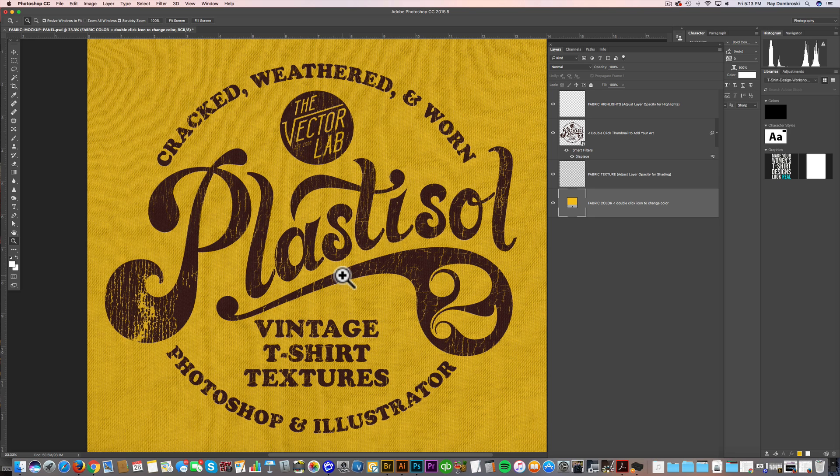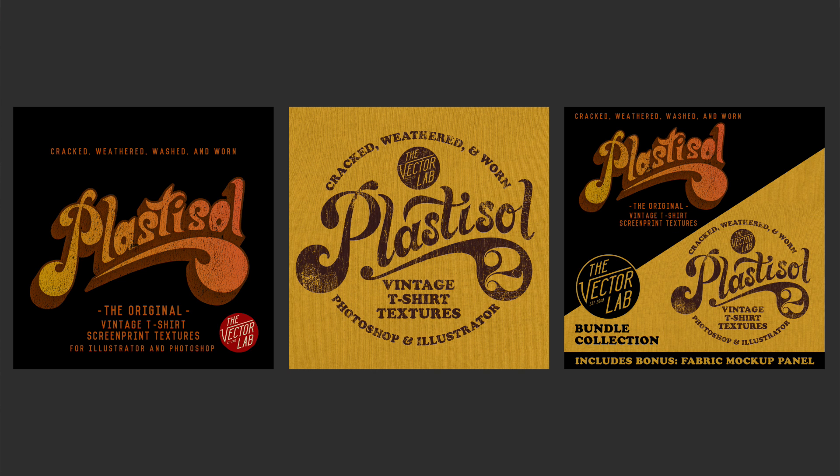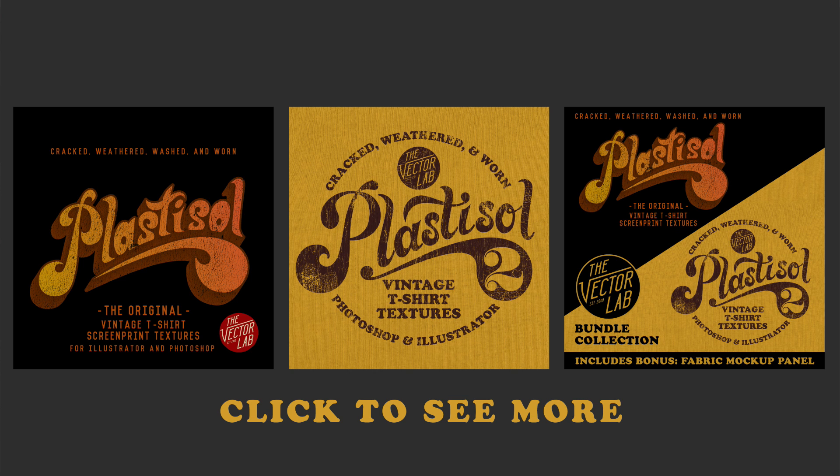If you're interested in the original Plastisol collection, I'll put a link with this video. If you're asking yourself whether to buy Plastisol 1 or Plastisol 2, in my mind it's best to have both. The original Plastisol is great for quickly adding texture to your graphics, while Plastisol 2 is more targeted — you can put the cracks wherever you want. I'll also have a bundle where you can buy both and get the Fabric Mockup Panel at a discounted rate. Thanks for watching.